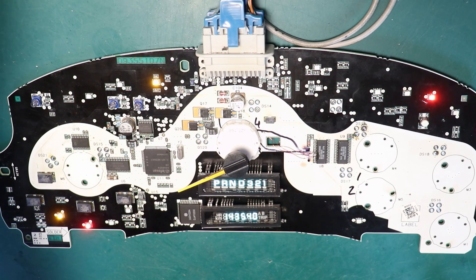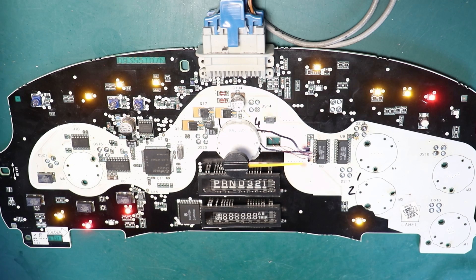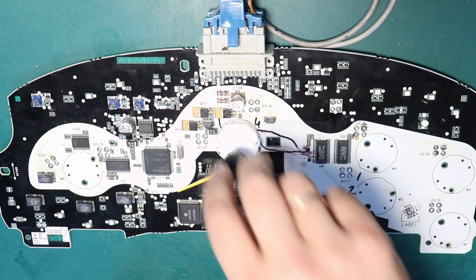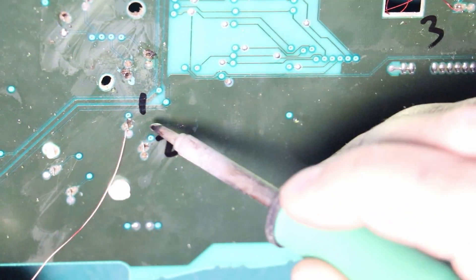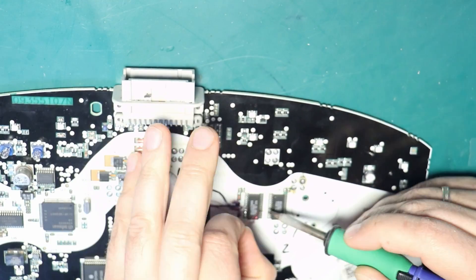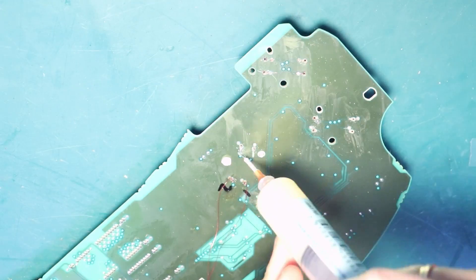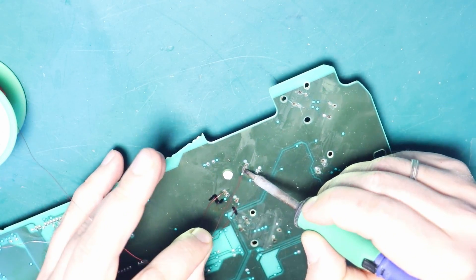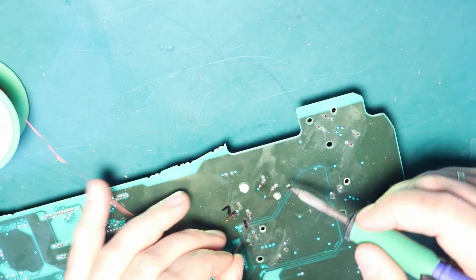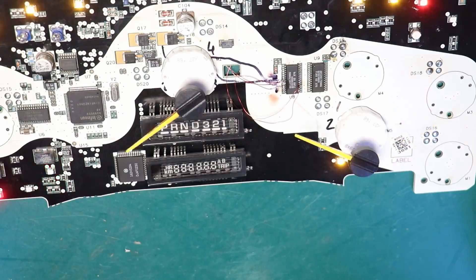There we go — perfect! Let's do it, let's do it!